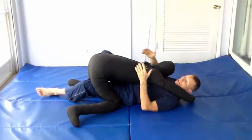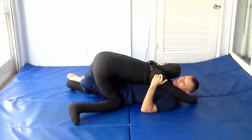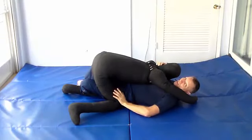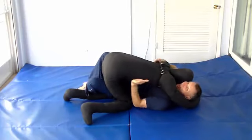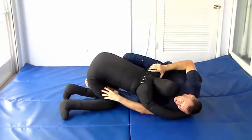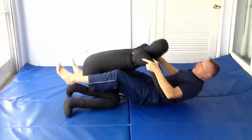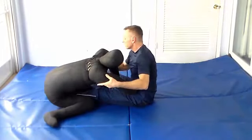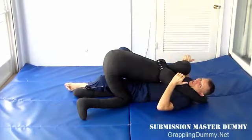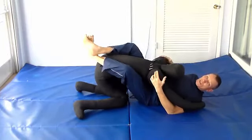Half guard again, demoing on the other side — this time a simple technique to put him back in the guard. You want your feet crossed on the outside. This hand goes to his knee, or if he's up higher use your elbow, to block the knee. This other hand goes to the ground, shrink your hips out in this direction, come up, then shrink your hips the other way and keep going to put him back in the guard. If he starts following you, push on his shoulders to keep pushing him away and create the space.